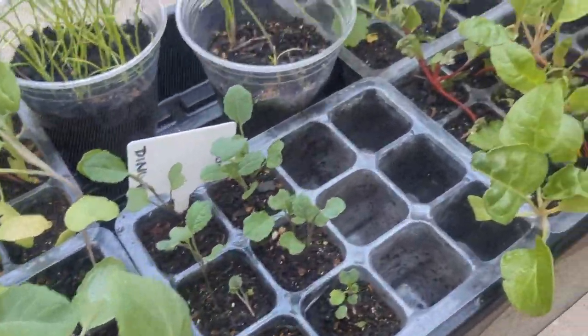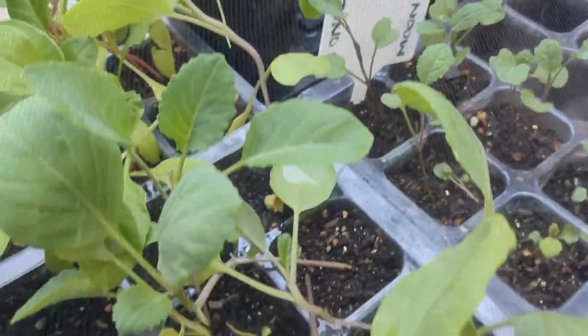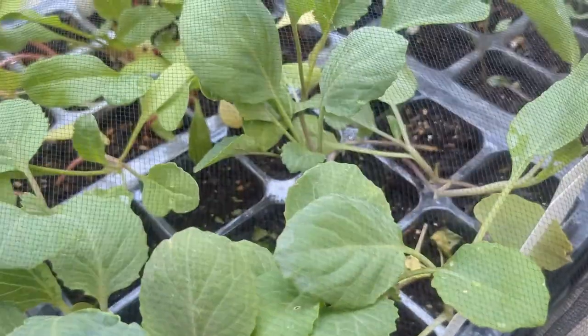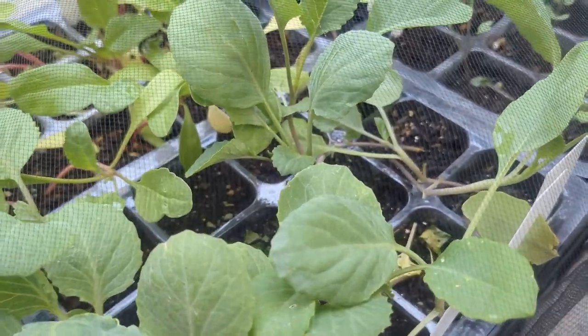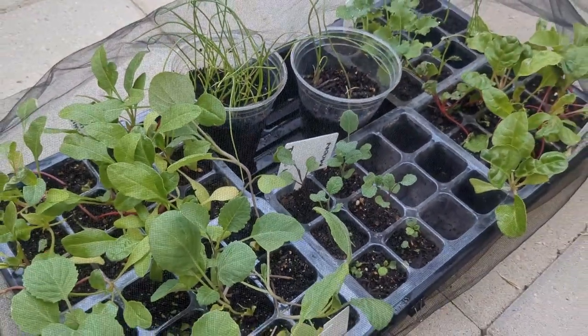I was checking on my fall seedlings and I'm so excited because they're almost ready to go, but what I noticed is even though I have this net in place, there are some aphids trying to settle in. So let me show you guys how I'm going to fix that problem.